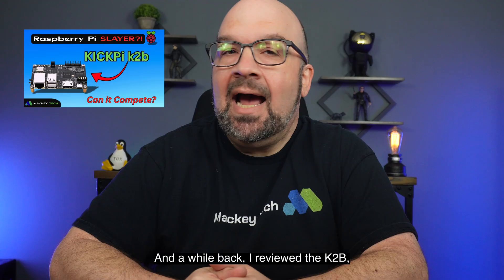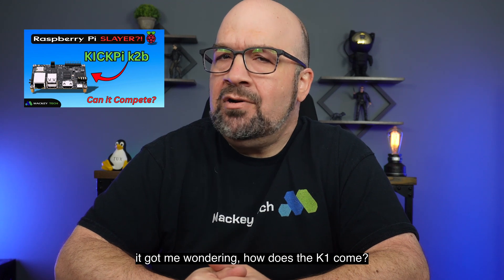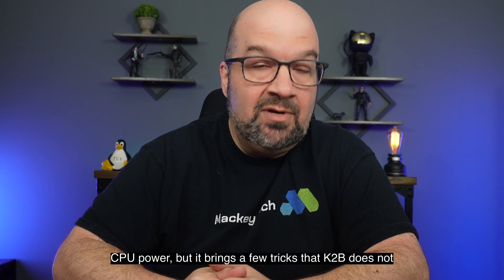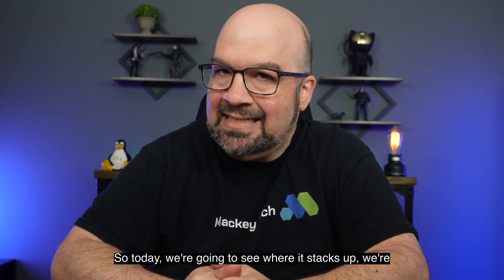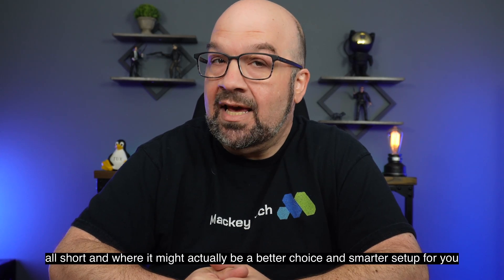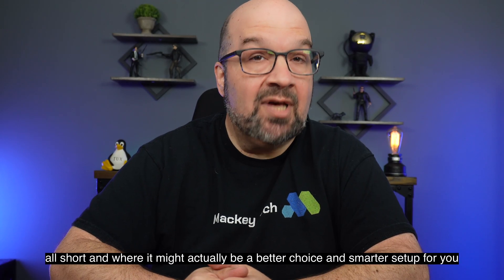Welcome back to Mackie Tech, everyone. A while back I reviewed the K2V and was rather impressed with some of its performance, and it got me wondering how does the K1 compare? On paper it's just as robust in raw CPU power, but it brings a few tricks the K2V does not. So today we're going to see where it stacks up, where it falls short, and where it might actually be a better choice and smarter setup for you.